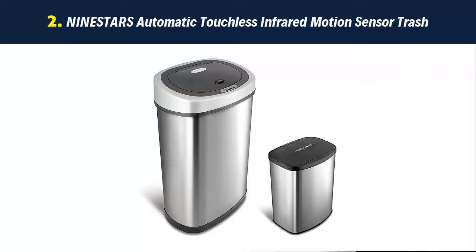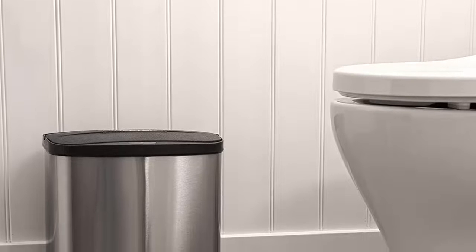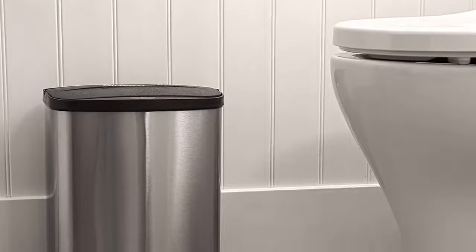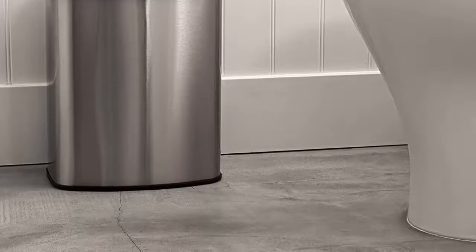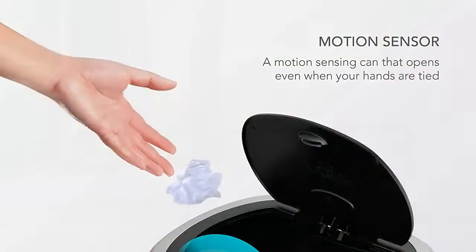Our list at number 2: 9STAR's Automatic Touchless Infrared Motion Sensor Trash Can. High-quality materials — water-resistant infrared motion sensor prevents moisture or any accidental spills from damaging the unit. Plus, fingerprint-resistant stainless steel base helps keep the can clean.